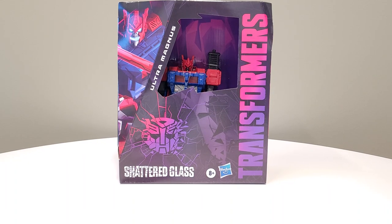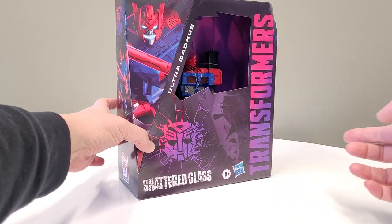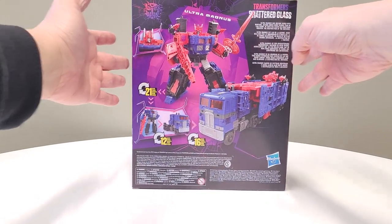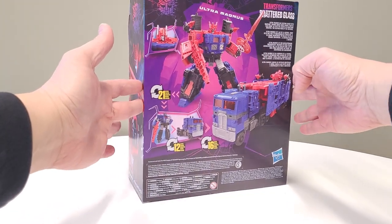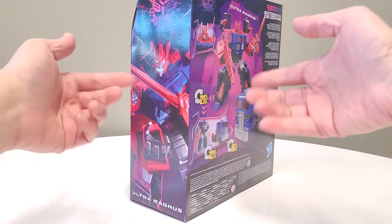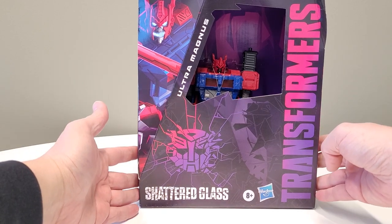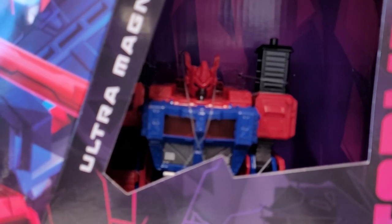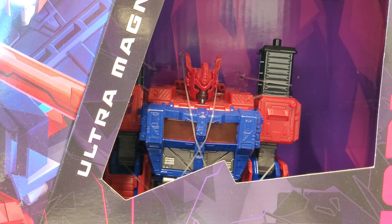Hey friends, welcome back to another unboxing! I thought this was kind of cool — got some good feedback from last time, so hey, why not? Really quick, I just wanted to let you know that I'm going to be gone for almost the entire month of December, so I'm not entirely sure what I'm going to do about content. I do have stuff, but will it take us all the way to January? Not exactly sure. Generally when I've gone on business trips or vacations, I would line up some videos, but this one's a particularly long trip and I've been really busy, so we'll figure it out.